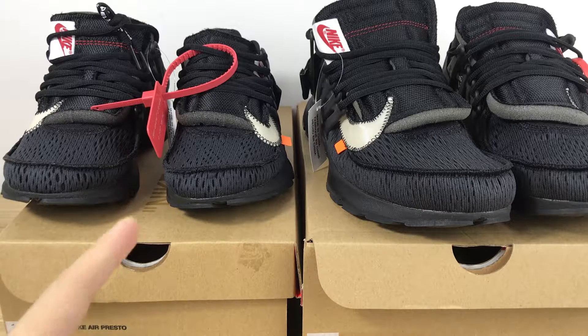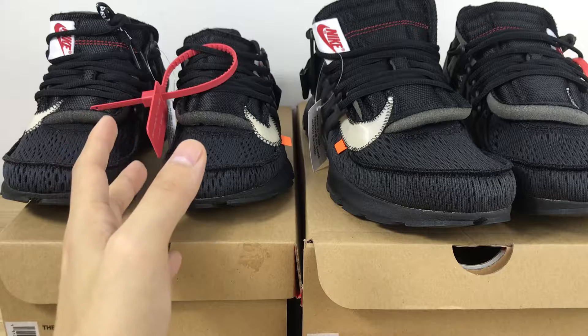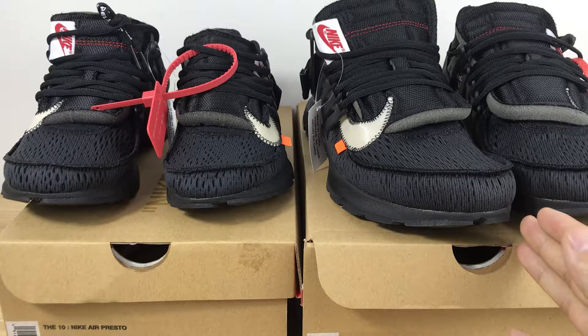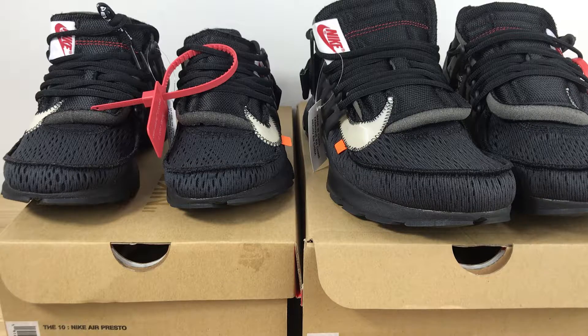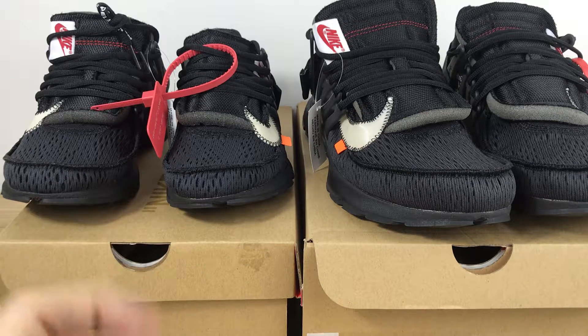Now, look ahead. In my left hand, this is the real shoe, and in my right hand, this is the fake shoe. Although these shoes seem similar, if you look carefully, you will find something different.